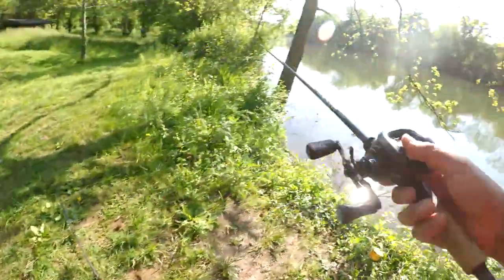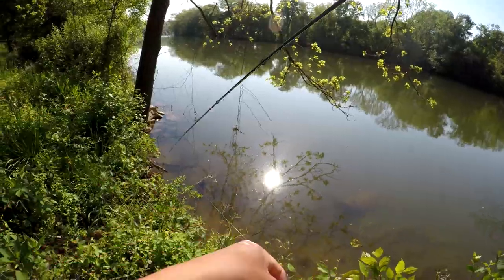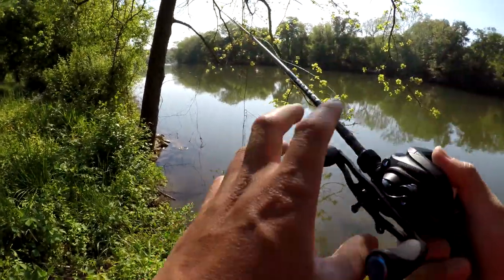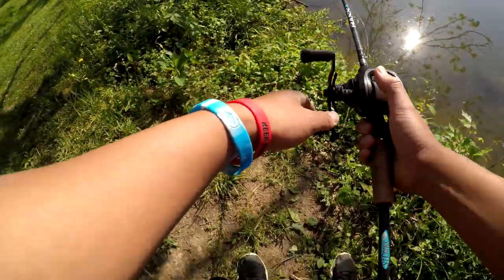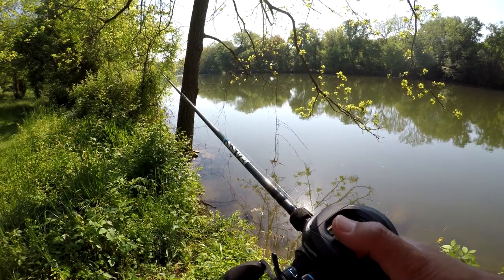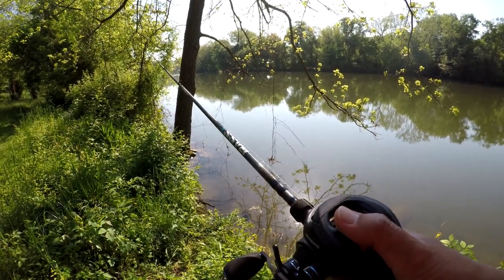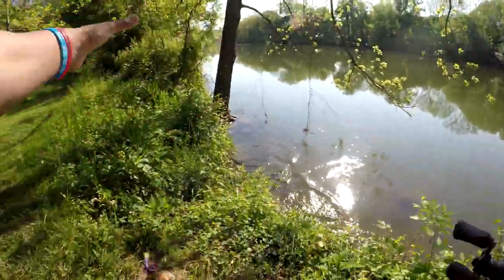Alright, if it don't bite that, I'm gonna switch to this lizard. It should bite this lizard right off the bat. Damn, dude — big one. Dude, you got a big one. Got him, dude. Look at that.